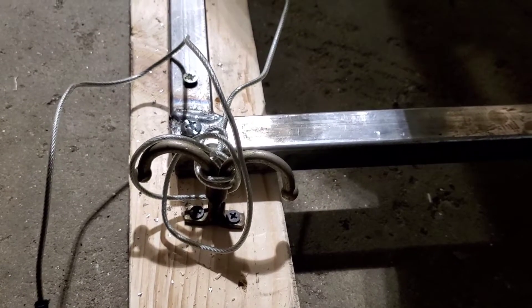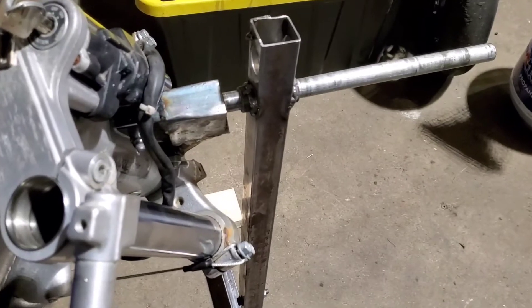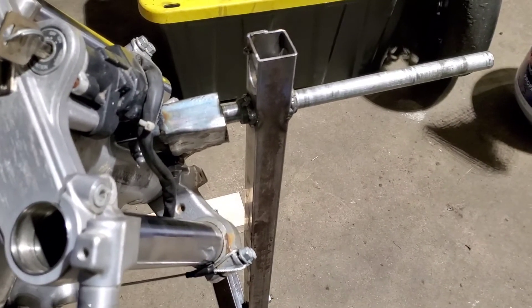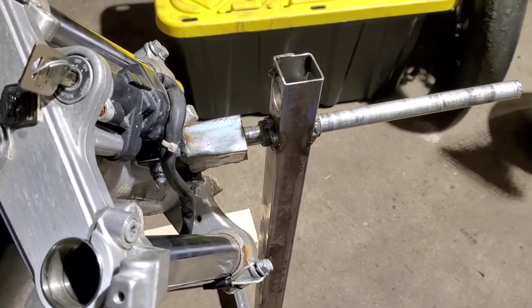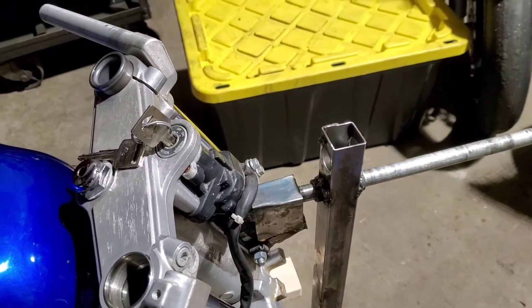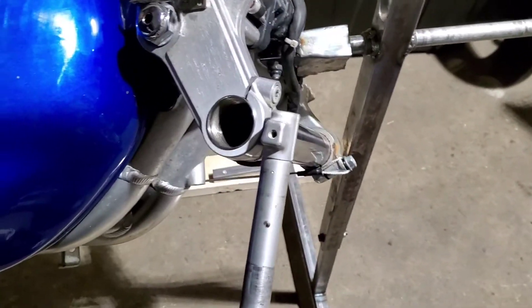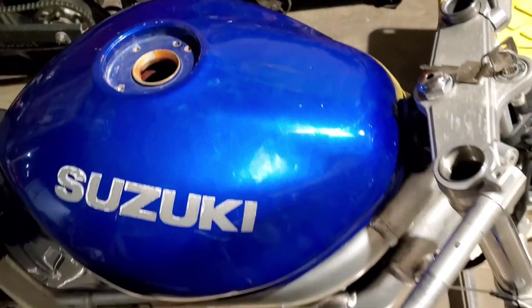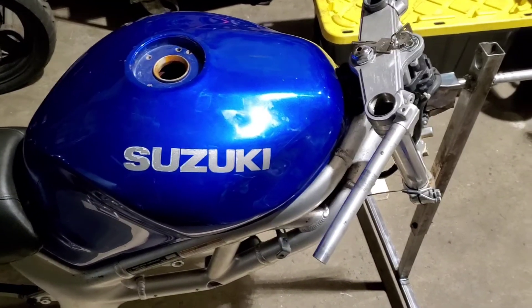Yeah, this is as bad as it looks, but it's also not any worse than everything else that's been done on here so far. What ends up happening is when you push forward on the bar, the cable wants to stay a certain length, so it pulls the back of the bike in. So you push forward on the right bar and the bike leans to the right — which is exactly what I wanted it to do.